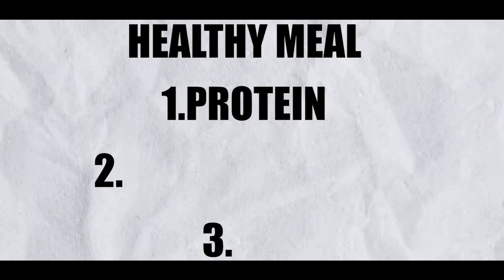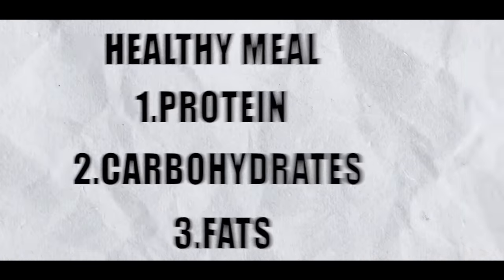There are 3 components in a proper healthy meal: protein, carbohydrates, and fats. These 3 components we can cover within the budget.